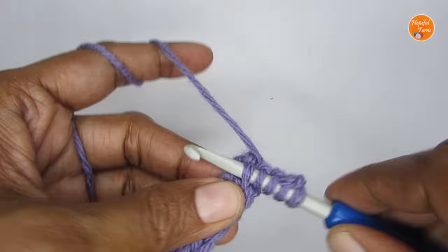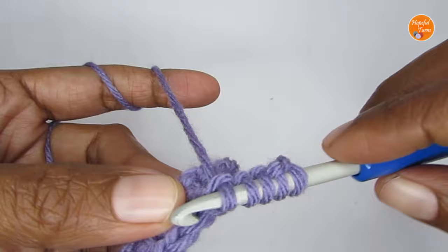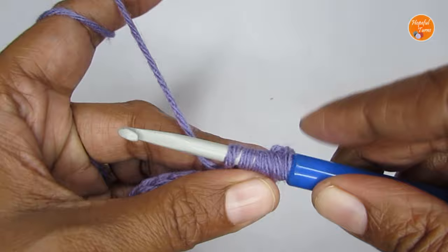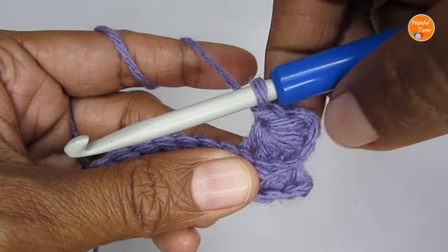Continue inserting your hook through the back loops of the slip stitches and pull up a loop each time until you have six loops on your hook. Then yarn over and pull your working yarn through all six loops. After that, make one chain stitch — this is the eye of your star stitch. That completes your first star stitch.